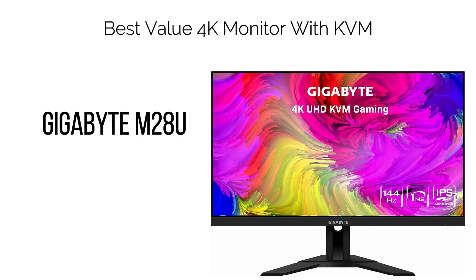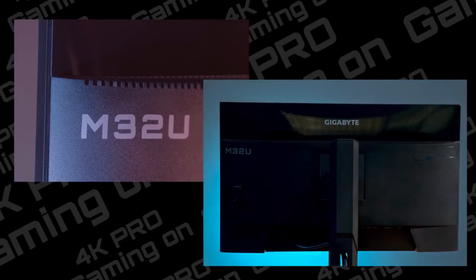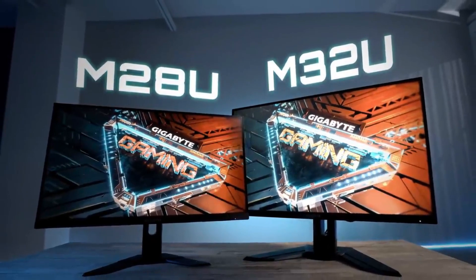8. Best Value 4K Monitor with KVM: Gigabyte M28U. The Gigabyte M28U offers exceptional value as a 4K 144Hz gaming monitor, making it well-suited for various uses with the added convenience of a built-in KVM switch. Built upon a 28" IPS panel, this 4K UHD monitor delivers a high pixel density of 157 pixels per inch (PPI), ensuring clear and detailed visuals alongside ample screen space.